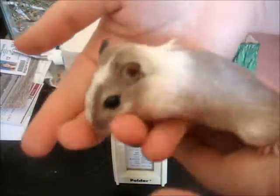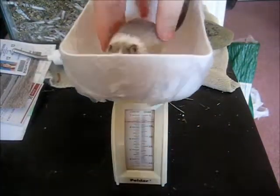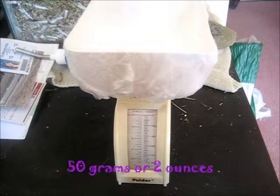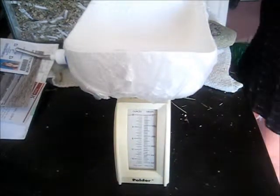So first I have Anastasia. She seems to be my slower, quieter gerbil, so I'm just going to put her in the weigh boat. She came down to about 50 grams, which would be two ounces. That seems about right to me. I'll be putting her back because she's very squirmy right now since she can see her sisters.